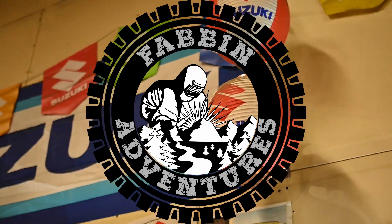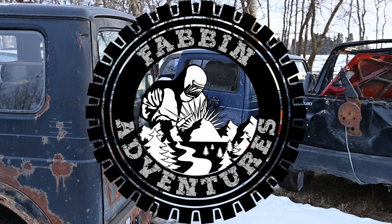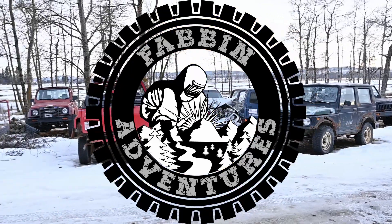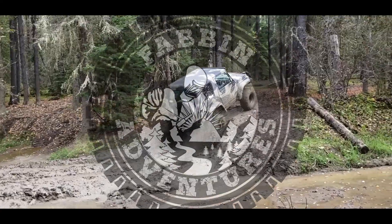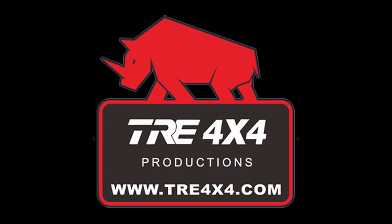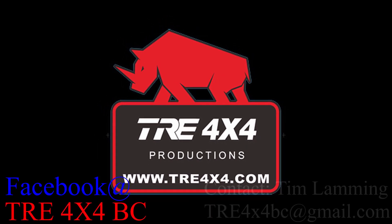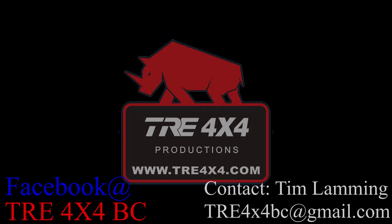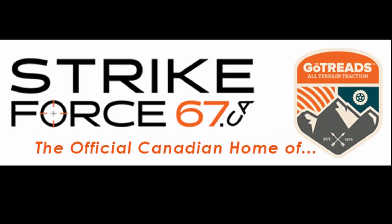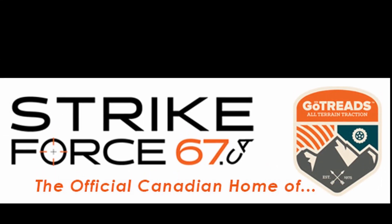On this week's video, we're going down to Rimby to visit John with Zooki Freak Garage. Sponsored by TRE 4x4 BC and Strikeforce67.ca, the official Canadian home of GoTreads — Canada's Professional Traction Tool.